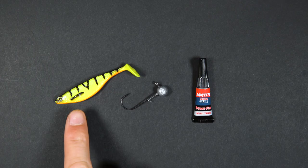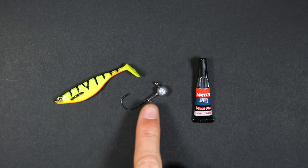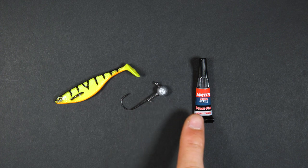You'll need a soft plastic lure of around 7 centimeters. This is a good starting size and what we use for most of our perch fishing. A jig head of 5 to 10 grams is perfect, and superglue.